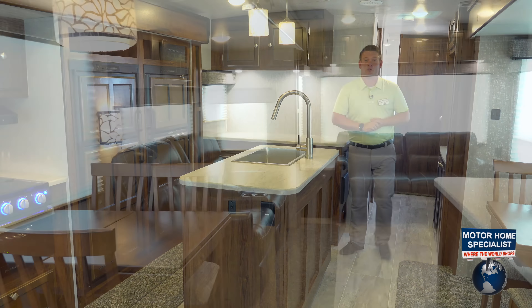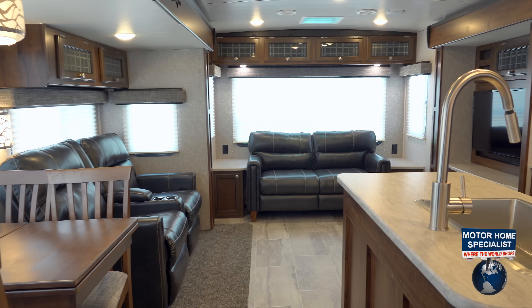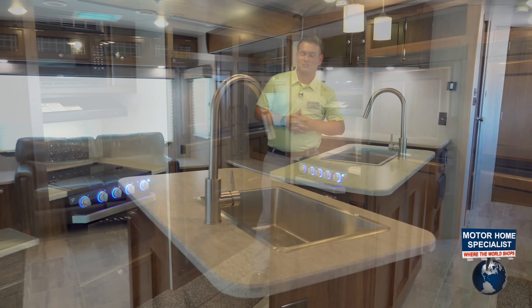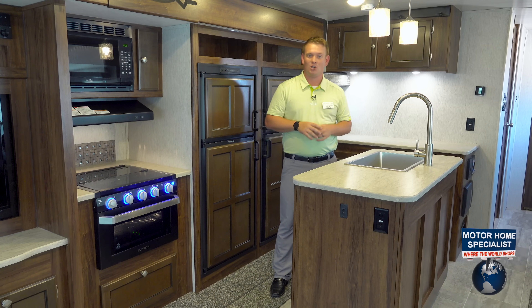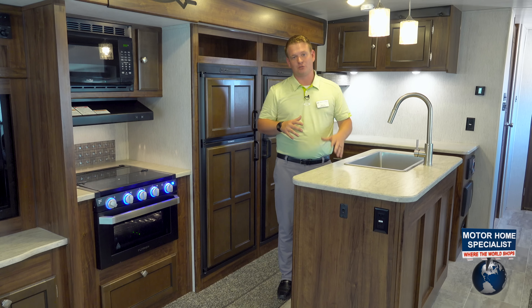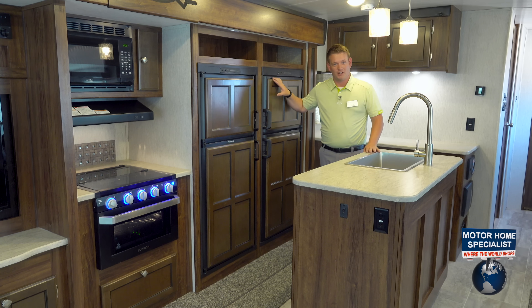Welcome inside the 3375 KL Heartland Wilderness. We'd love to show you all some of the features of why this is Motorhome Specialist's best-selling Wilderness floor plan, also the best-selling Wilderness floor plan in the state of Texas. First of all, we are the only travel trailer out here with a four-door fridge.